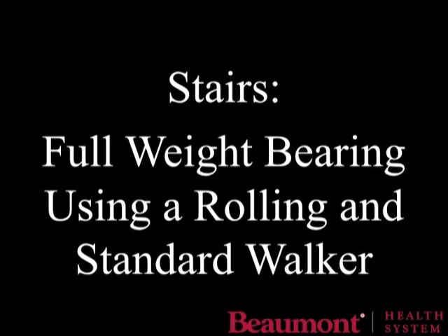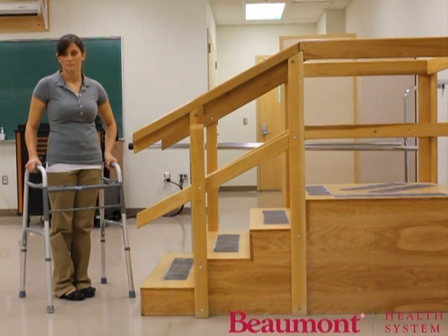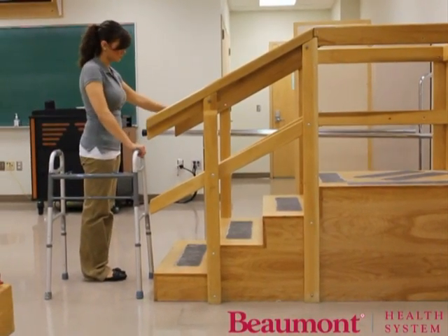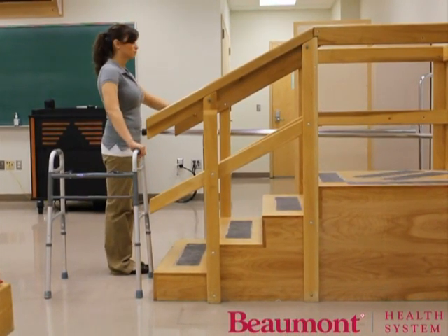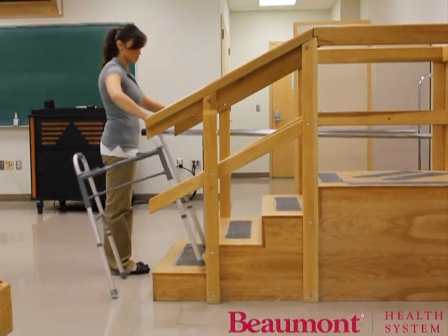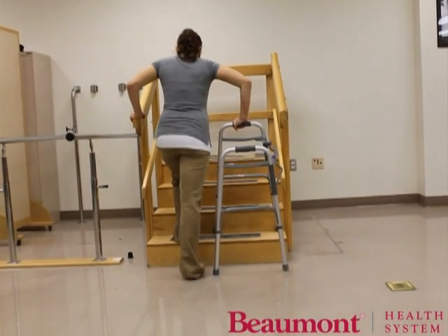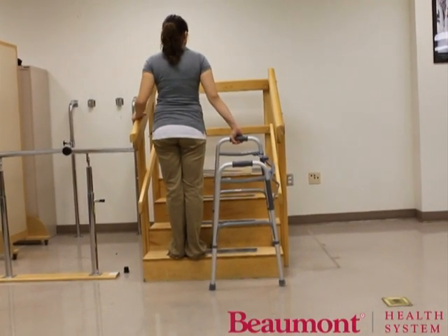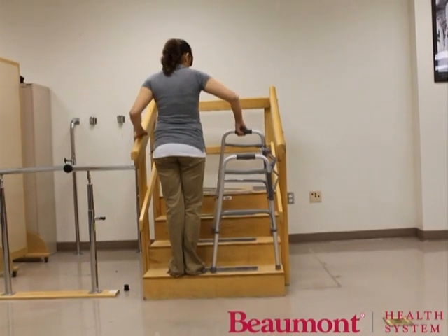Turn the walker sideways with the front two legs of the walker on the first step. Place your hand on the walker handle closest to the stairs. Put your other hand on the stair railing. Place your strong leg on the first step, then lift your injured leg onto the first step. Stop and gain balance before progressing to the next step. Repeat going up on each step with your strong leg first, then your injured leg. Sometimes it helps to remember the phrase: up with the good.